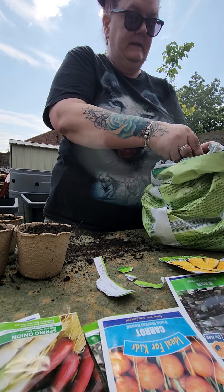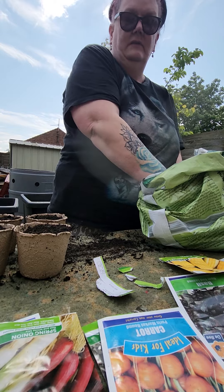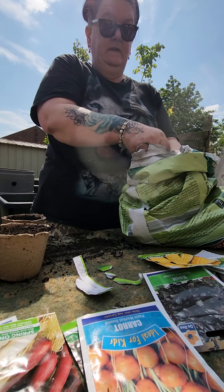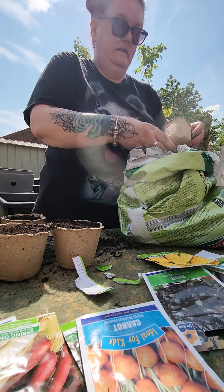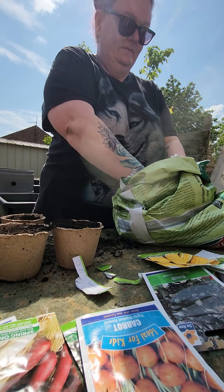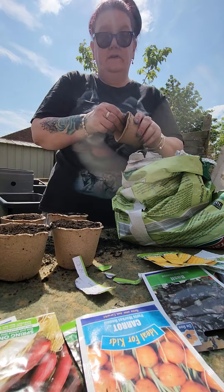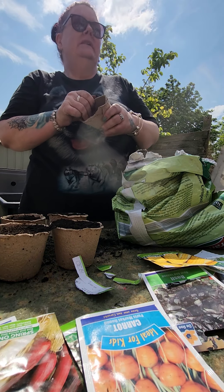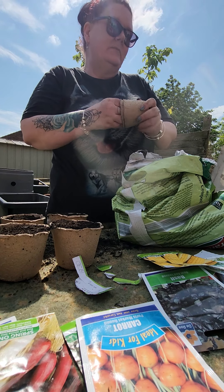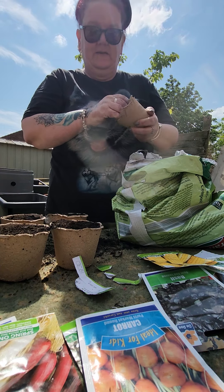I'm going to do sweetcorn next — love sweetcorn, one of my faves. The corn on the cob. I did quite a few of these the other year and they're really fun to grow. All these things are really good fun to watch growing. I get a bit disappointed when some die off or the rabbits get them, but I'll put them out at the allotment when I know they're going to be reasonably safe from the little critters.